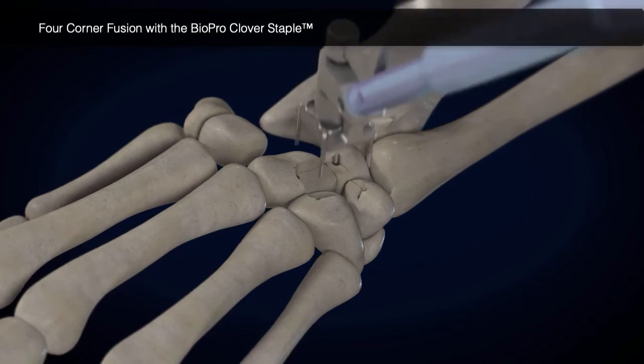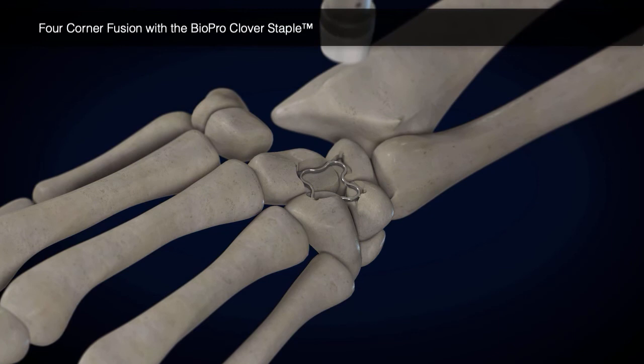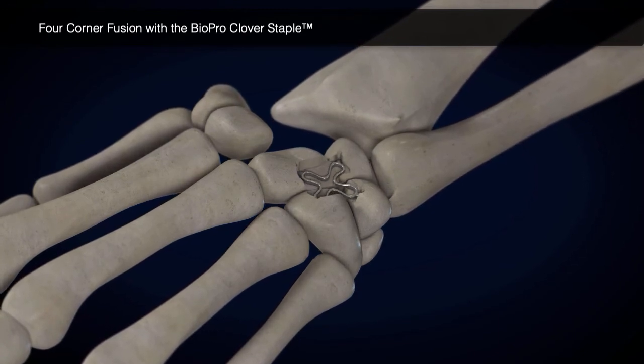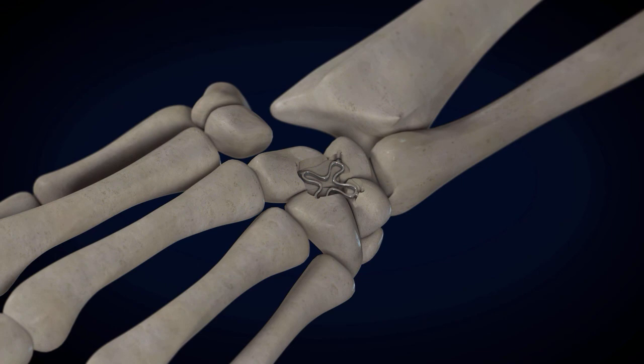The appropriately sized Clover Staple is implanted with the staple holder and impacted flush with the recessed surface. The patient's body temperature will now activate the Clover Staple, causing centralized compression.